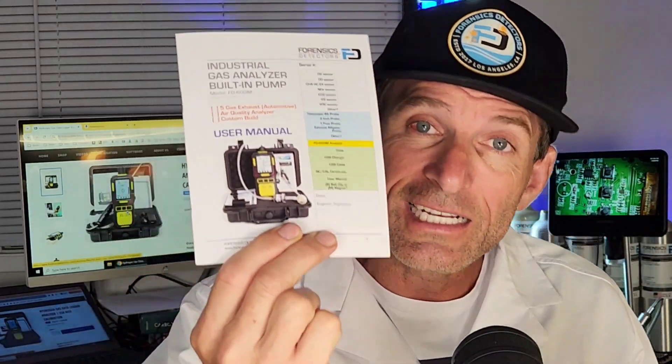It also comes with a nice color manual that explains everything. Comes with your USB charger, your Type-C charge and data cable, and some extra tubing just in case. Most importantly, it comes with a signed NIST calibration certificate that tells you it's been calibrated to NIST-traceable sources of hydrogen gas, so you can be assured it is reading accurately. We've given it the love it requires here in our Los Angeles, California laboratory.